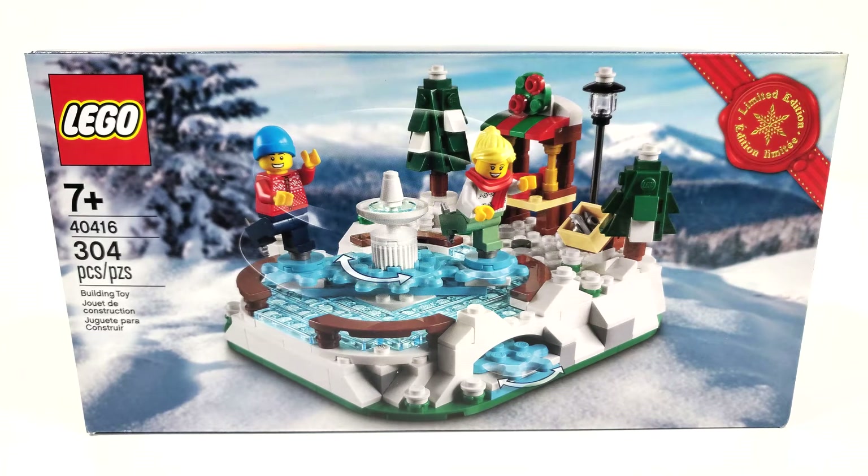This set includes 304 pieces and was a gift with purchase when spending $150 or more on any sets from December 1st, 2020 all the way to Christmas Eve that year.